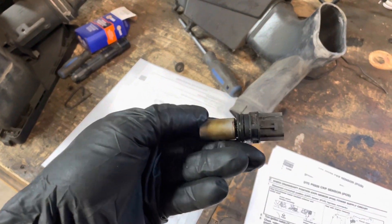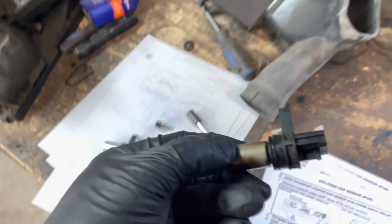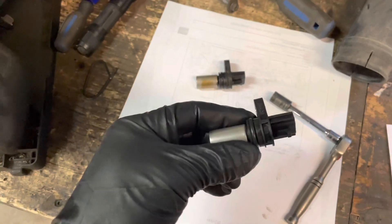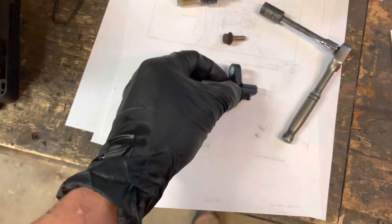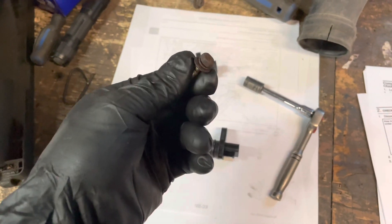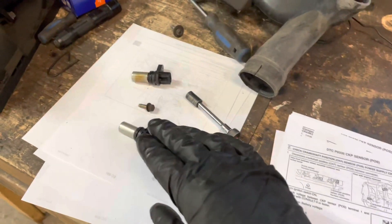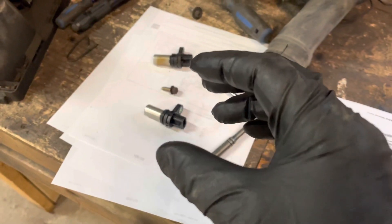The old one came out pretty easily — you can see the washers flattened out. I'm going to apply a little bit of grease so it goes in smooth, and then some anti-seize on the bolt. Then put it back in, put the clip back on, reconnect everything and we should be good to go.